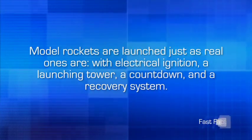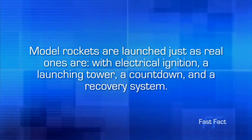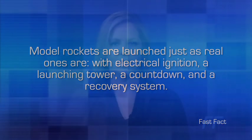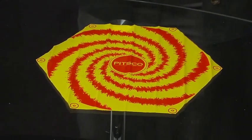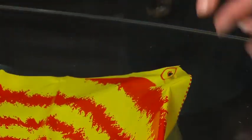Model rockets are launched just as real ones are, with electrical ignition, a launching tower, a countdown, and a recovery system. We're moving ahead with the rocket construction. The purpose of a parachute is to gently lower the rocket back to Earth at the end of its flight. The first step is to use scissors to cut along the dotted lines on the Pitsco parachute. Using a hole punch or the point of scissors, carefully punch a hole in the center of the small circle in each corner of the parachute.